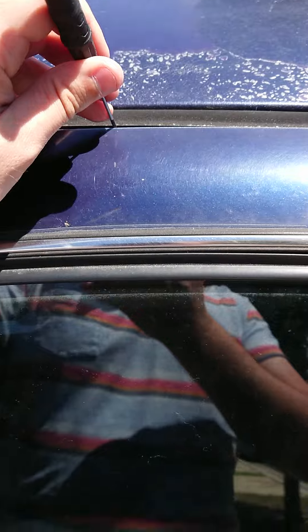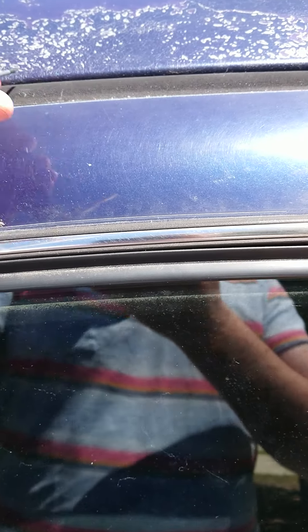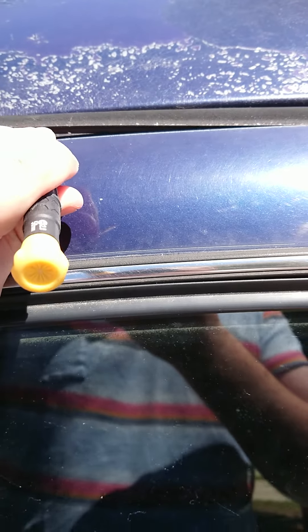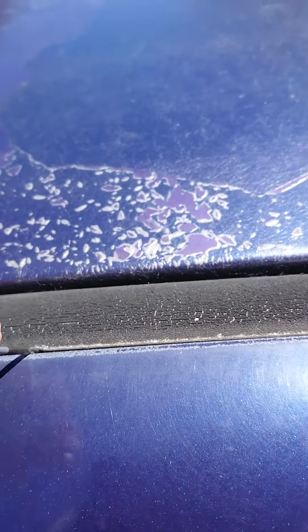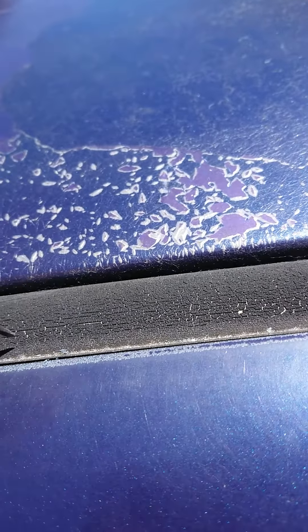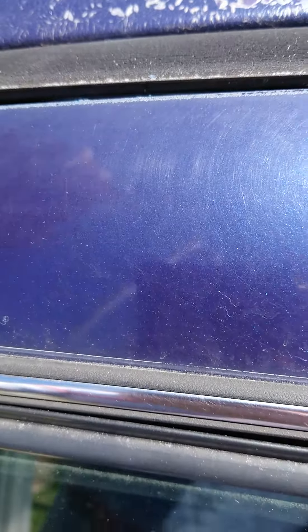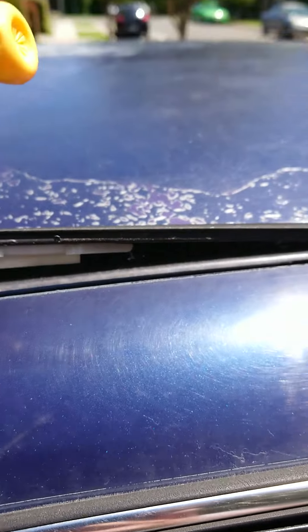That's the first one. They've got a little release tab on the side, just in here — so you can see it's here and there, it's like a little tab. There we go, and they just pop out.